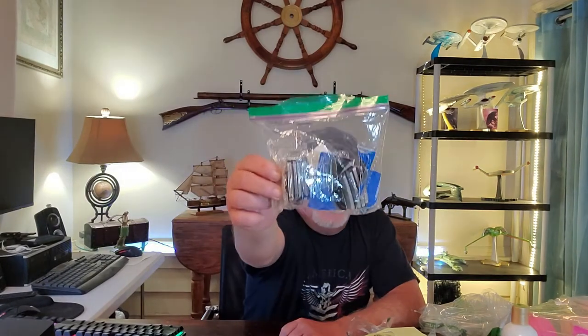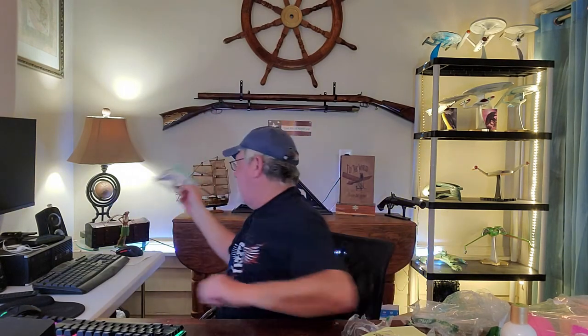Next we have what appears to be an empty package of Panasonic outer foil and inner blade — this is for a shaver and it's been used. Thanks for sending your used stuff back — fantastic.